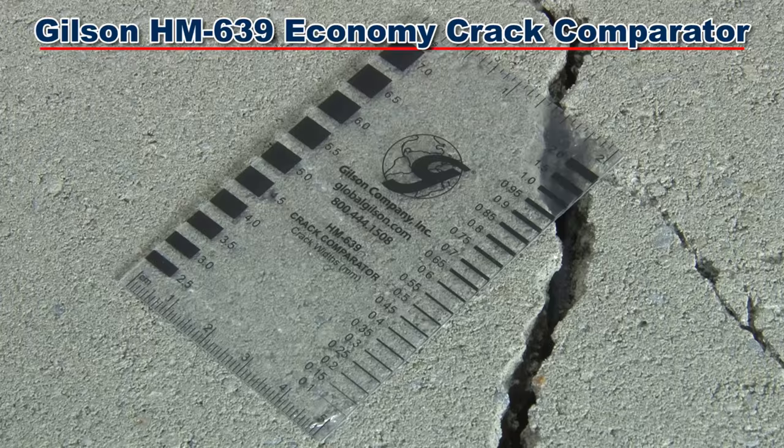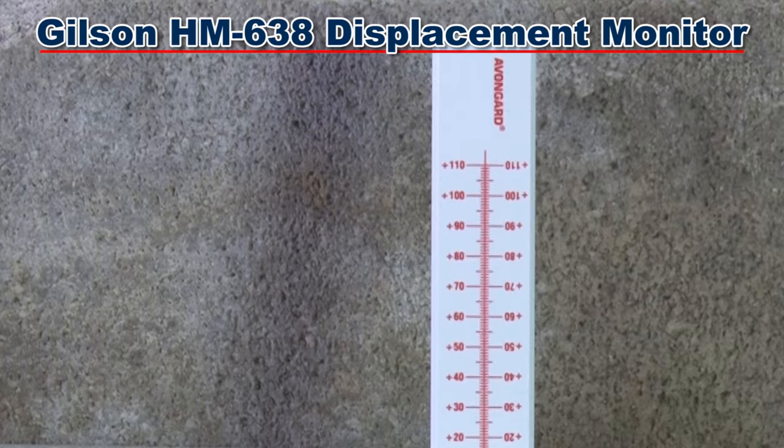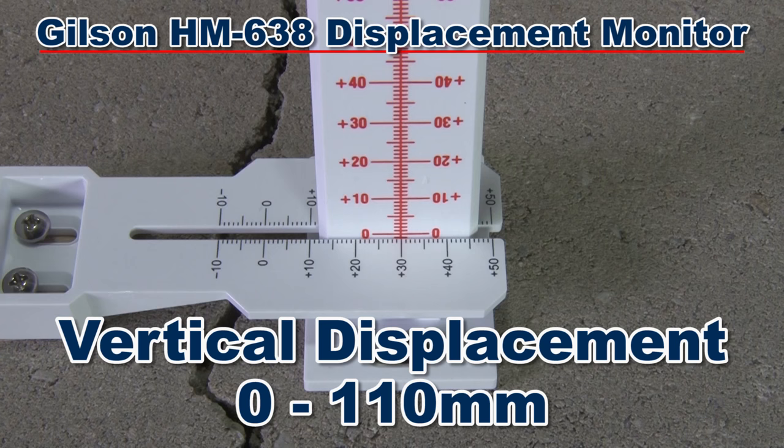The Gilson HM638 displacement monitor measures out-of-place movement across a crack, such as a settling or heaving concrete slab. It also measures opening and closing of the crack itself. The vertical displacement range is 0 to 110 millimeters, while the horizontal displacement range is minus 10 millimeters to 50 millimeters.